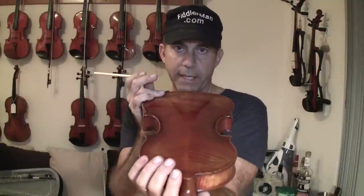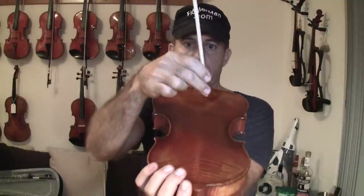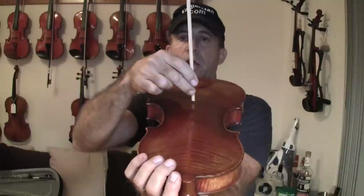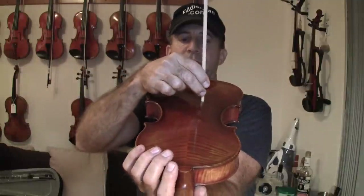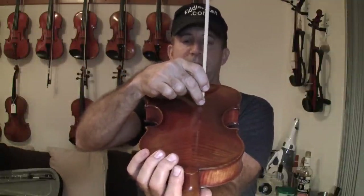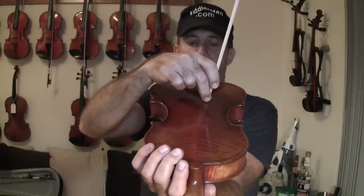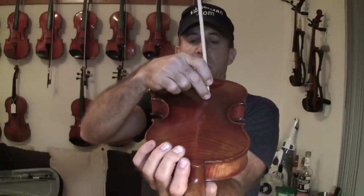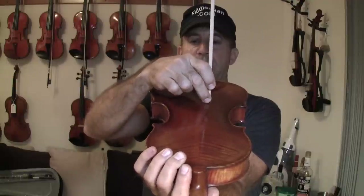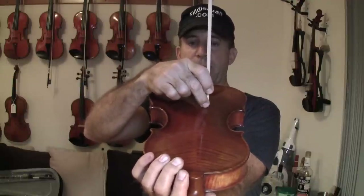Now you hold the violin upside down, take the stick that you just cut and lay it offset from center about three quarters of an inch, because that's where the foot is going to sit. Press it down and check the angle. If the angle is too much, then your stick is too straight. If it's going the other way, then your angle is too much. Adjust that angle until you get it just right.